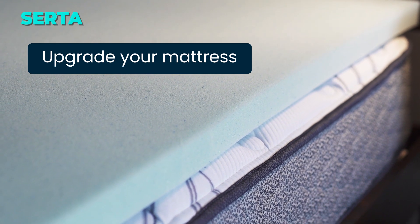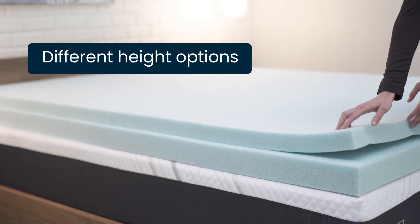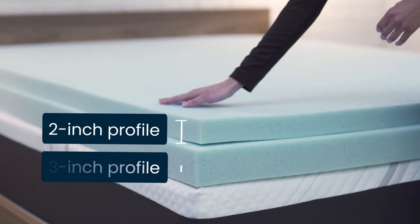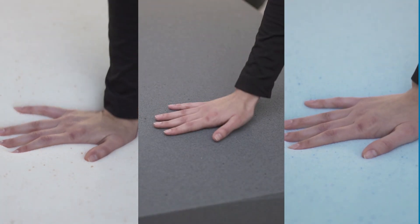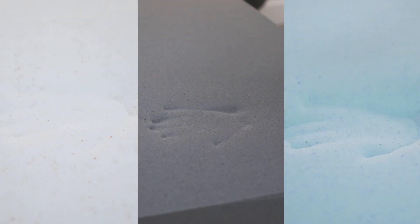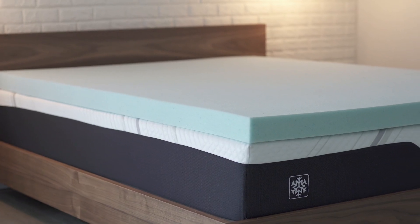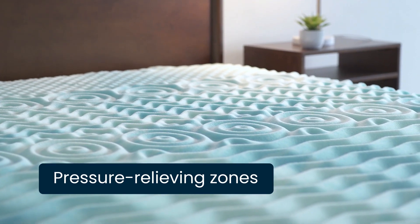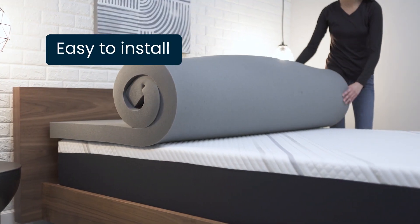Do you want to sleep on a cloud of cool comfort? Try the Serda ThermaGel cooling pressure relieving memory foam mattress topper. This topper is made of breathable gel infused memory foam that adapts to your body shape and provides enhanced support. It also helps keep you cool with thermo gel particles that absorb heat and create a refreshing sleep surface. Plus, it extends the life of your mattress by adding an extra layer of cushioning. Link is in the description.